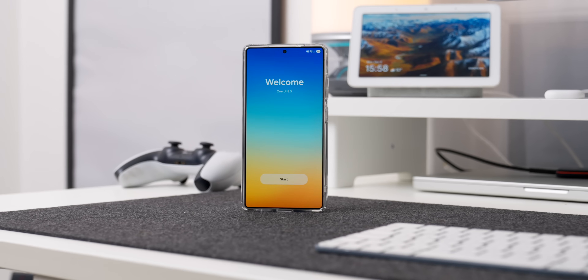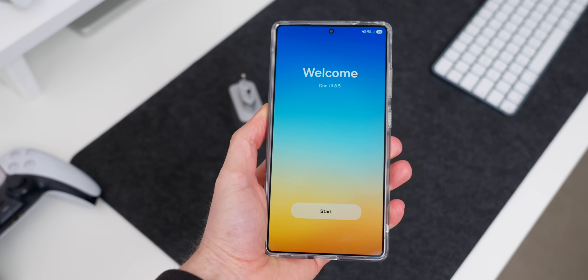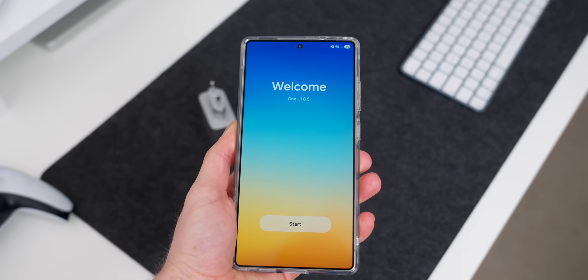If you've been waiting patiently for the beta of One UI 8.5, today is your lucky day because you can now download it on all of your S25 devices. This isn't available to everyone everywhere yet and it is still in beta, but if you are in the US, UK, South Korea, Germany, Poland, and India, then you might want to go and have a look because you can download it right now.